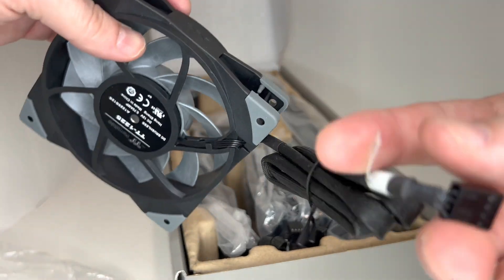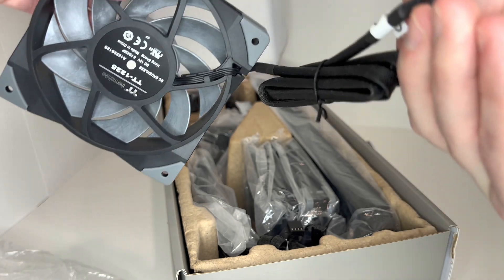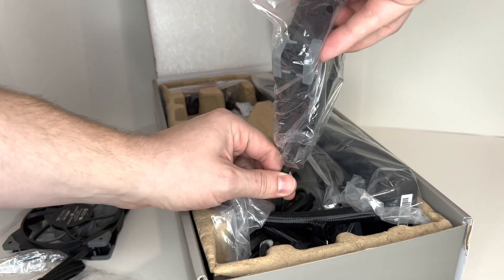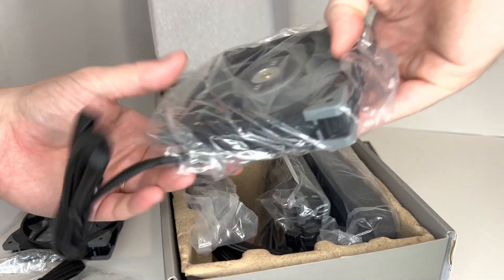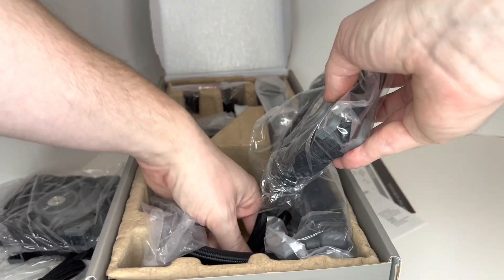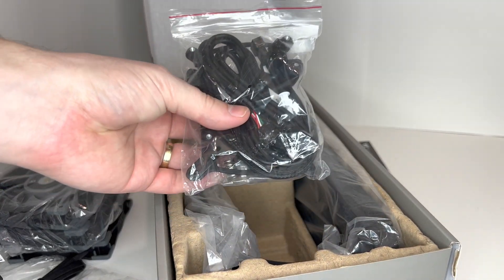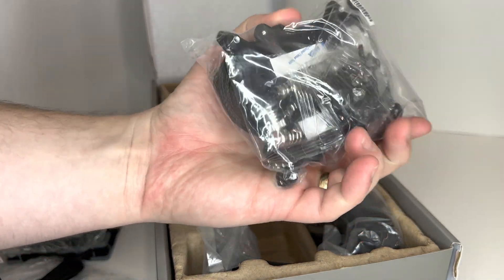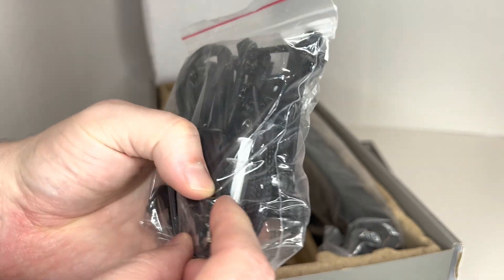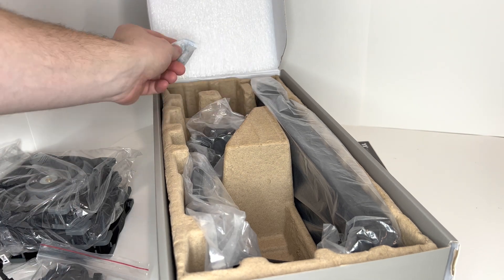Cables — and fan number two, and fan number three. More cables, screws, and socket attachments. Looks like they even included some thermal paste, which is pretty nice. And there's a gel pad as well.